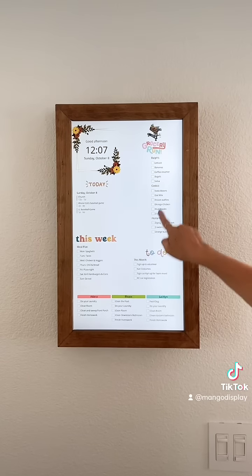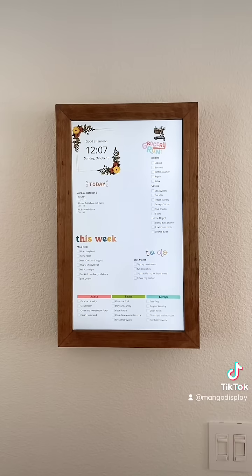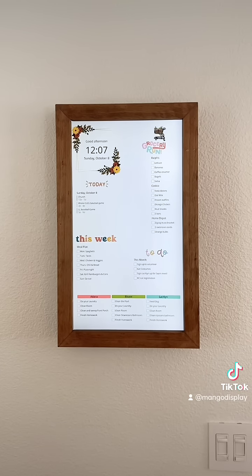These lists — the grocery list, the meal plan, the to-do list — are all using the Google Tasks app, which is super simple to use. And the chore chart is using the Todoist app, which is also super simple to use. You can have those on your phone and edit or alter them whenever you feel like, and it'll pop up at home on your digital display.